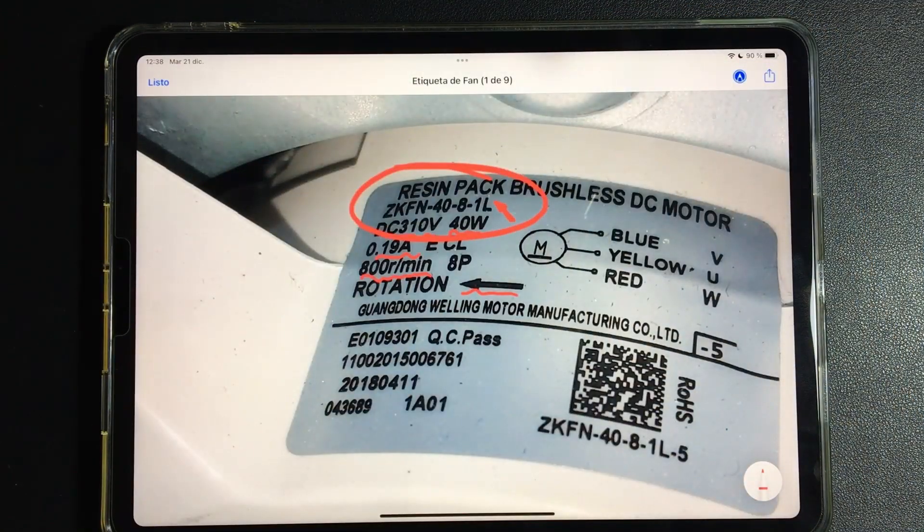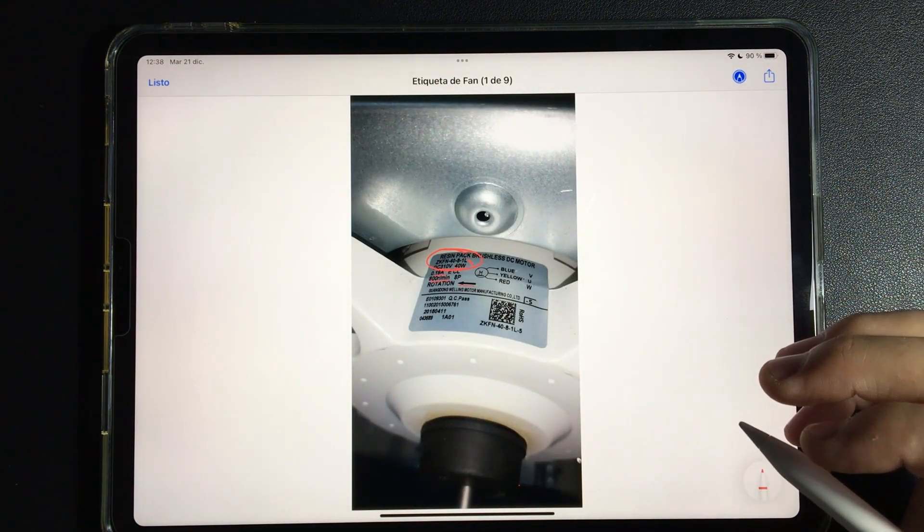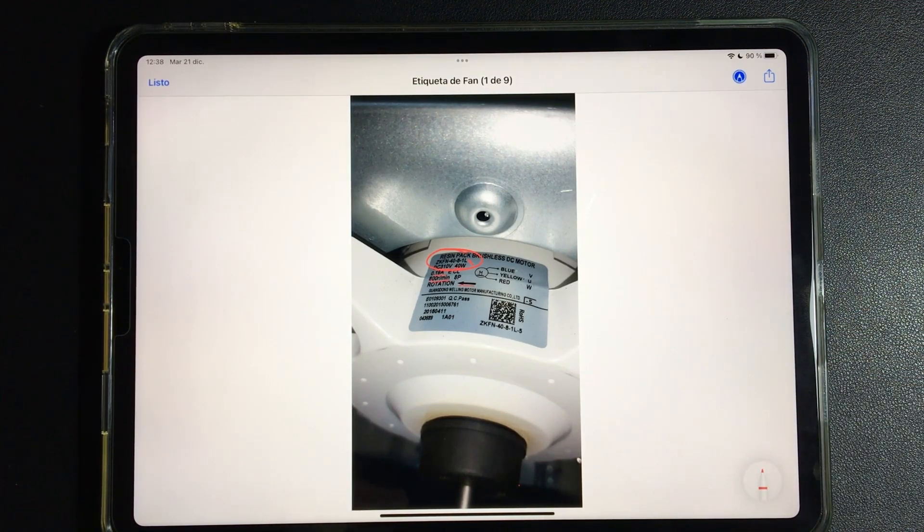Another disadvantage of this fan is that when we place a universal inverter board — we will explain how to do this later — we cannot adapt this fan to universal boards. We have to change the fan. This does not adapt to universal boards.